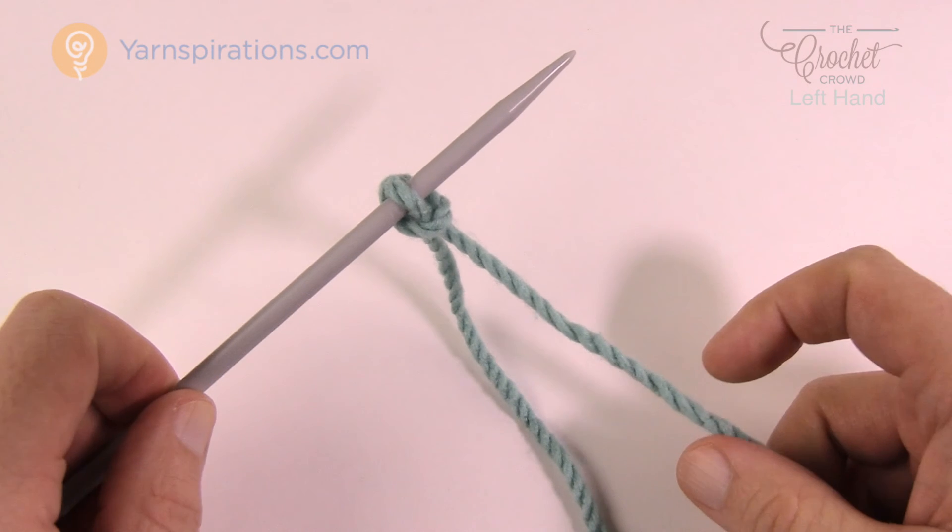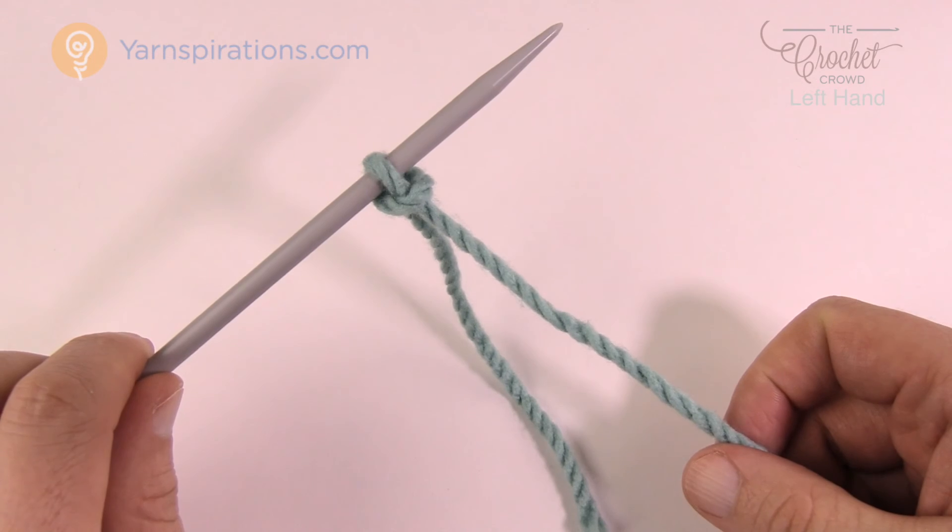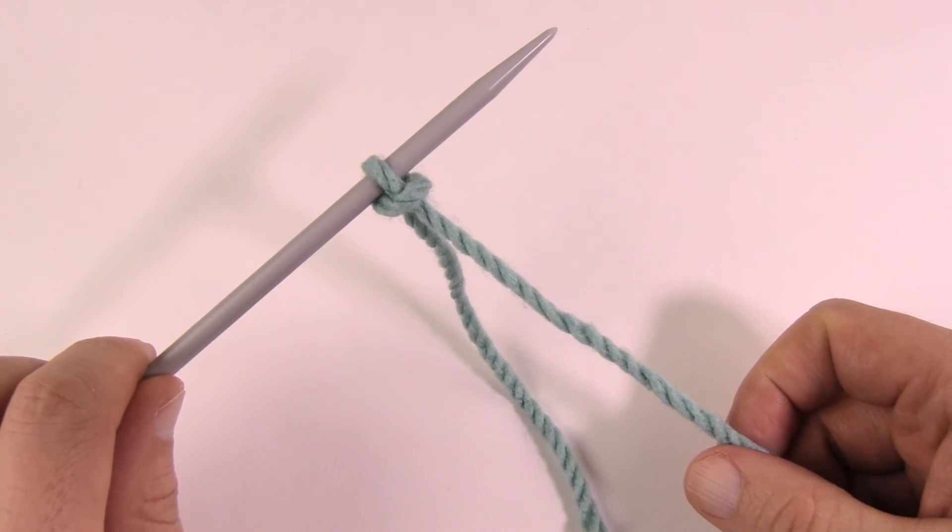So that's how you do a slipknot. This will be the very starting of learning how to knit. Until next time, I'm Mikey on behalf of Yarnspirations as well as The Crochet Crowd, with a special edition of Let's Knit.